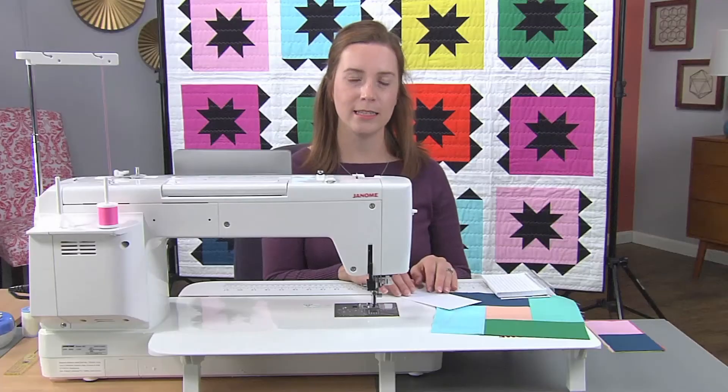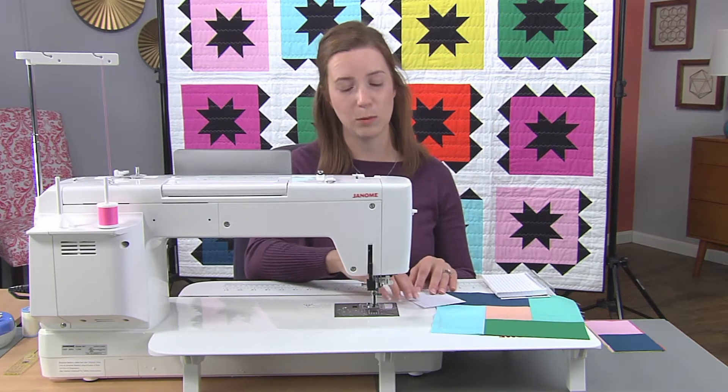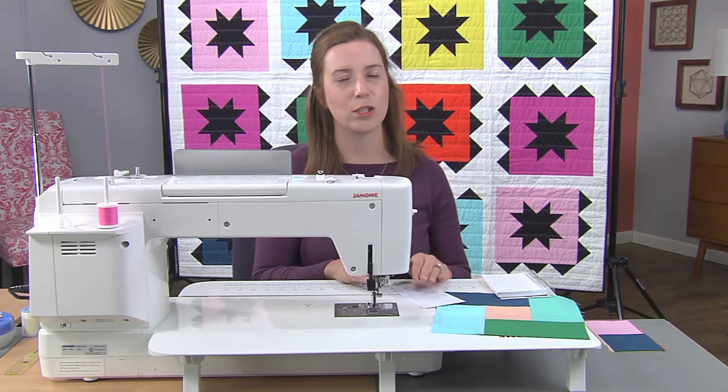But what if you want to sew with a scant quarter inch seam? A scant quarter inch seam takes into allowance the fabric that when you're pressing it back, as well as the bulk of your thread, making your quarter inch seam that much more precise.